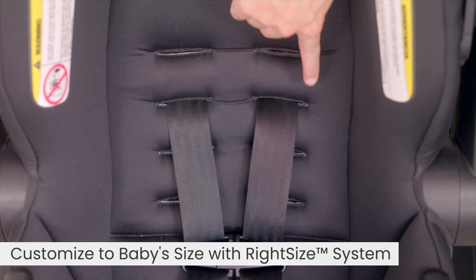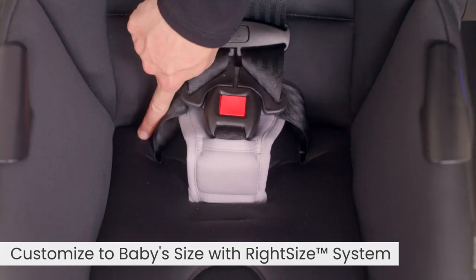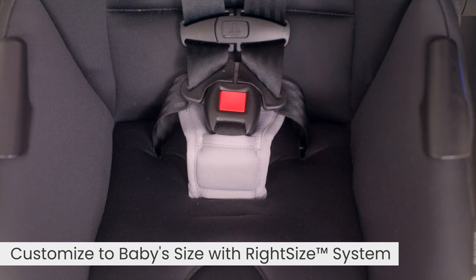The Right-Size System provides adjustment points at the shoulders, hips, and between the legs to create your baby's perfect fit from the start.